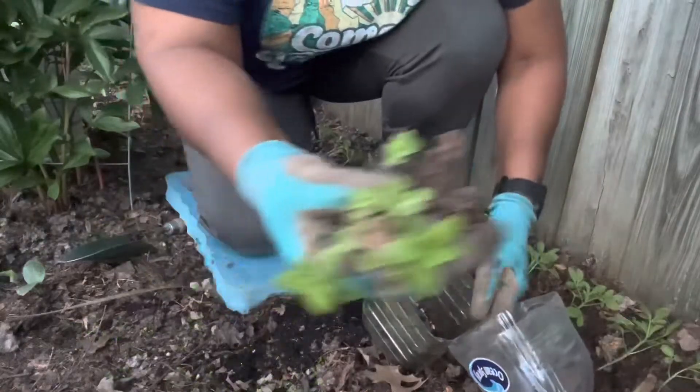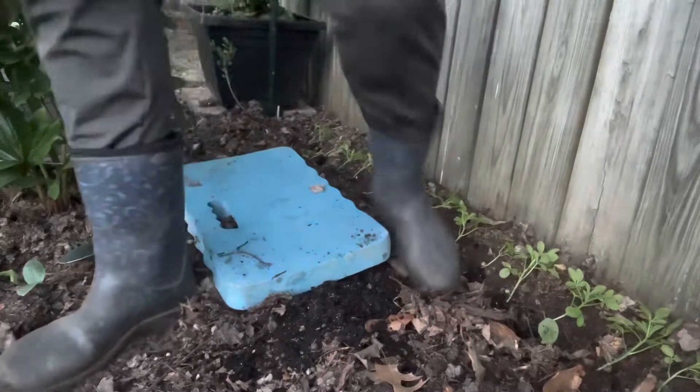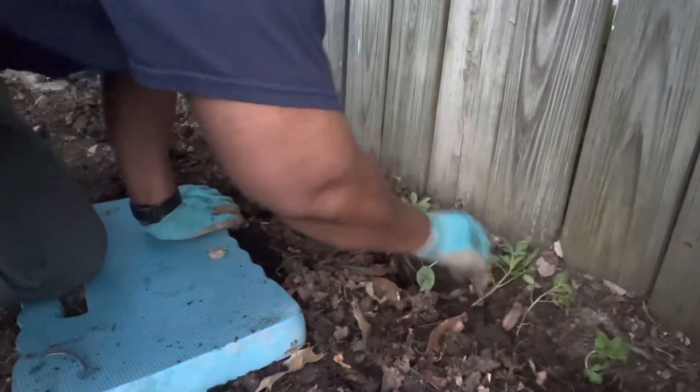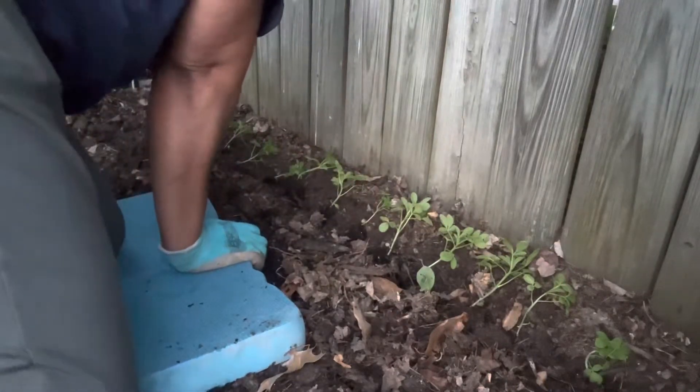I have all these small ones left that I'm going to plant somewhere else. I ended up planting fifteen in total in this spot.